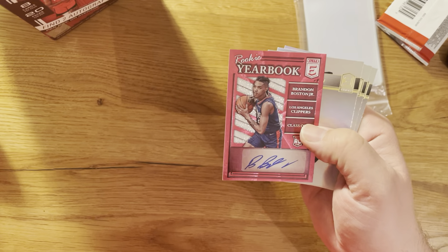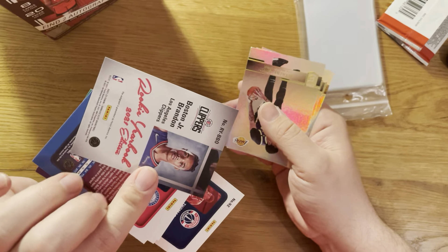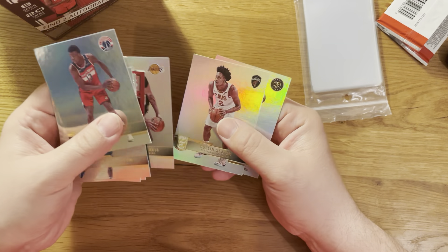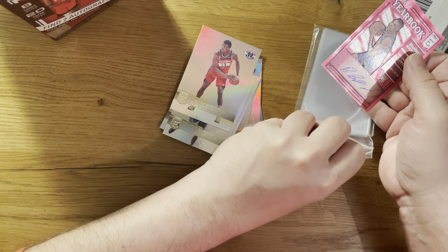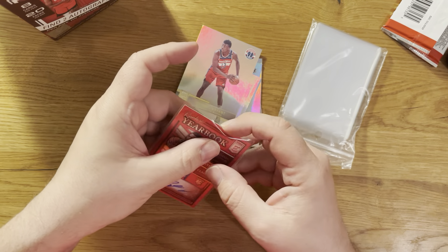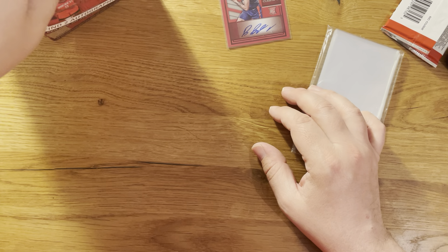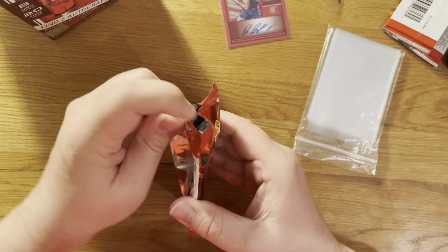First pack - Thomas Bryant, Jason Tatum, Tyrese Haliburton, Danny Green, and in the first pack already the auto: Brandon Boston Jr rookie yearbook red. Nice! Also Anthony Davis and Collin Sexton - going to sleeve this one.